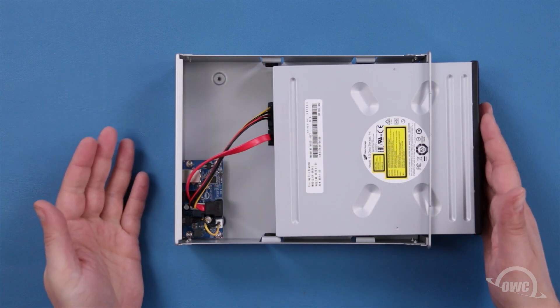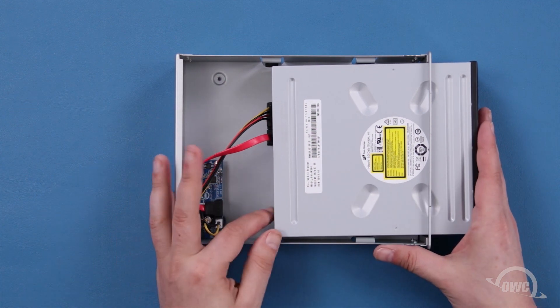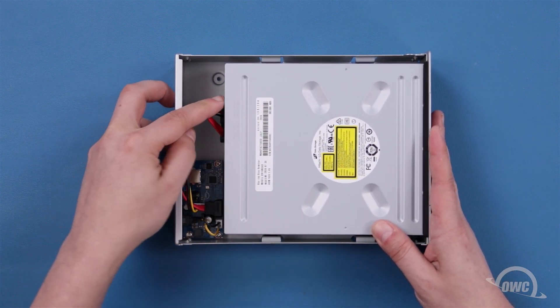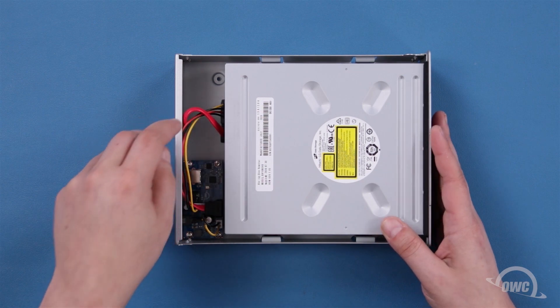Once both connectors are attached, slide the drive all the way into the chassis until the holes on the sides line up, making sure that the cables you just attached stay contained in the back half of the chassis.